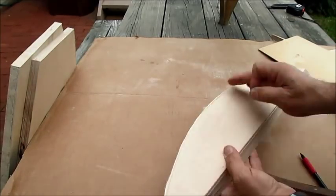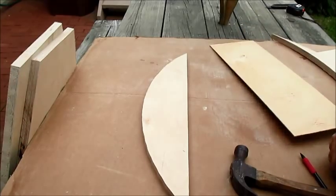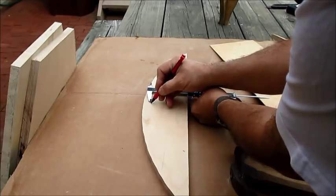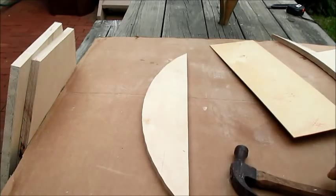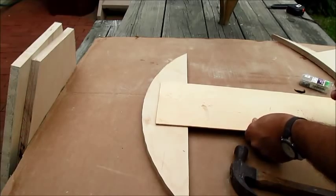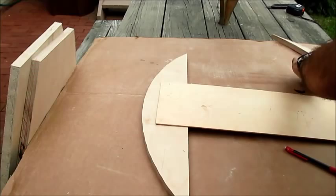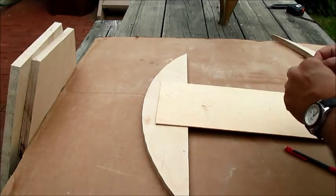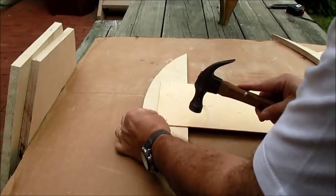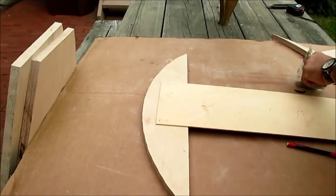I've cut out my curve with a little bit extra — not real neat, but it doesn't matter. On the back side I want to also mark the sag of the curve, which is the same. I'll mark that in the middle, and then I want to tack on a thin piece of plywood on the back side, which is going to be our pivot board. I'm using some real small brads so you can remove them easily.